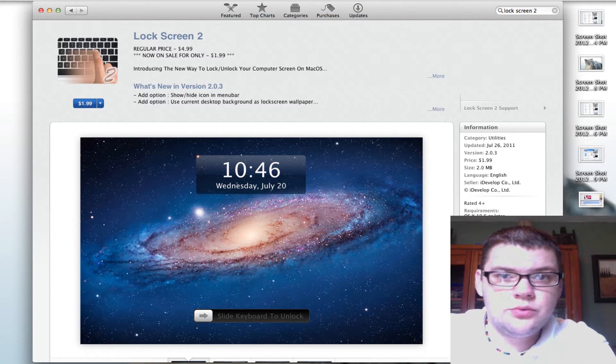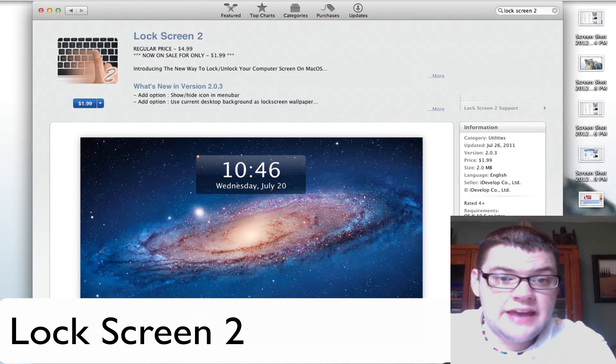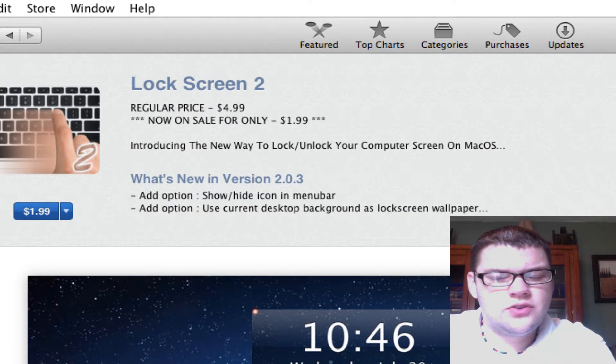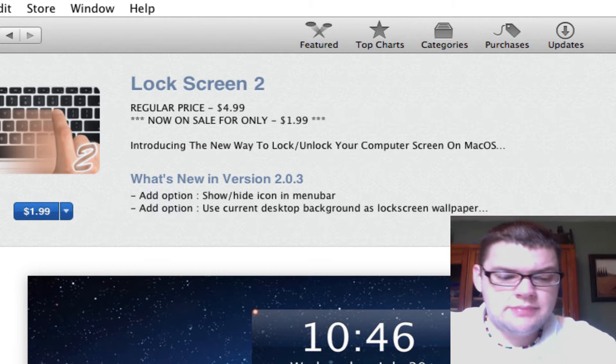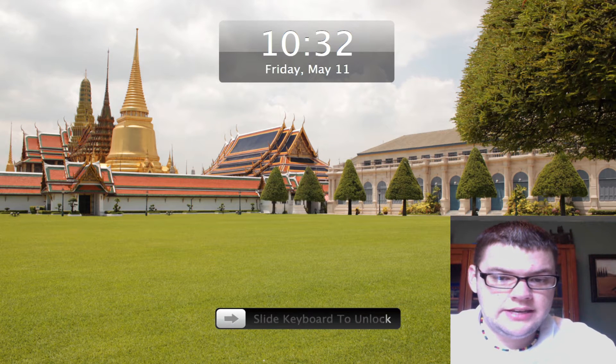Hey, what's up everybody. I came across a really cool app called Lock Screen 2, available in the App Store today for $1.99 — usually it's $4.99. It gives your laptop a very cool familiar look that you can see on the iPad or the iPhone, with a slide-to-unlock style interface.